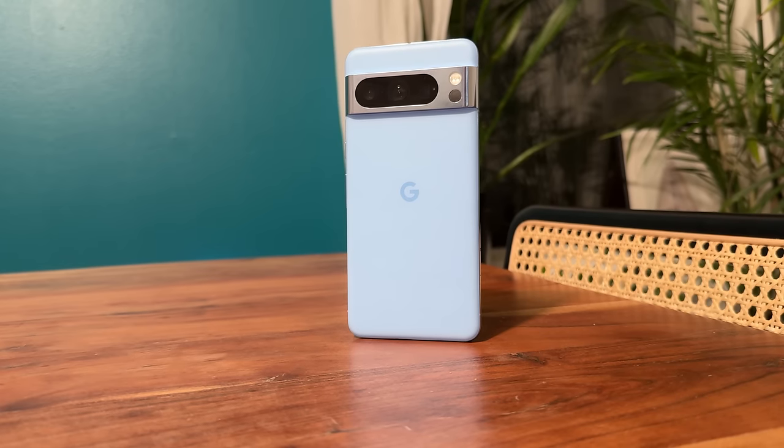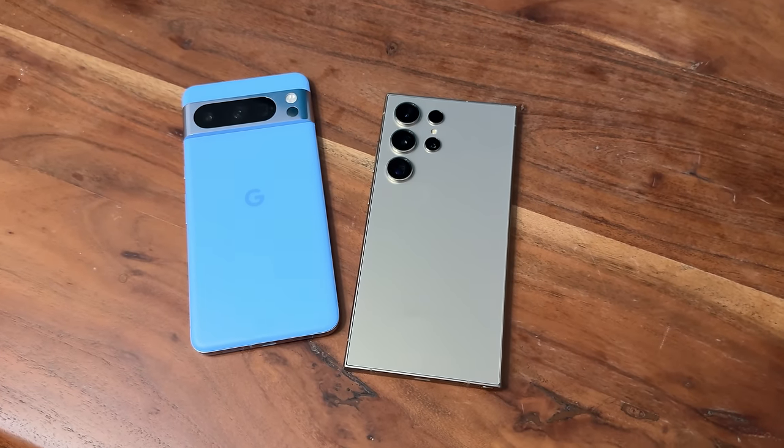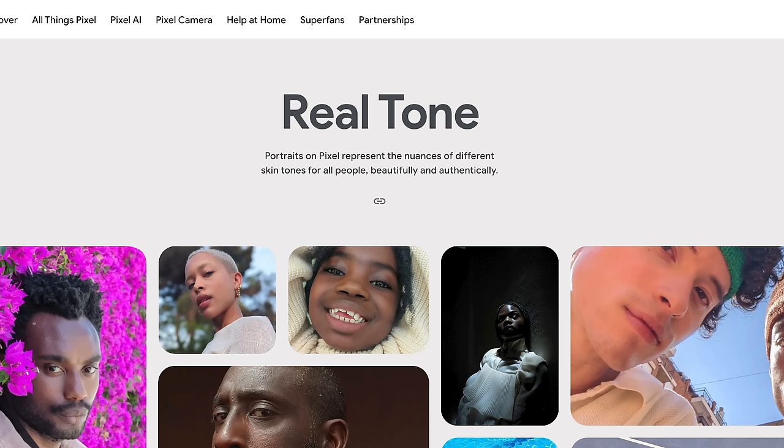This video is about comparing the Pixel 8 Pro with the S24 Ultra, and that's quite interesting because Google has something called RealTone, which basically allows portraits on the Pixel to represent the nuances of different skin tones for all people beautifully and authentically. That is fantastic — I like the fact that they went there and said yes, this is for you. I love it, they're owning it.